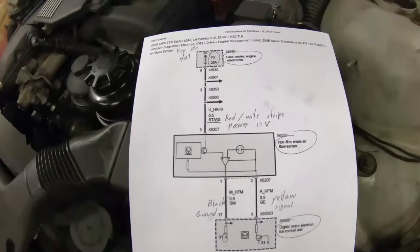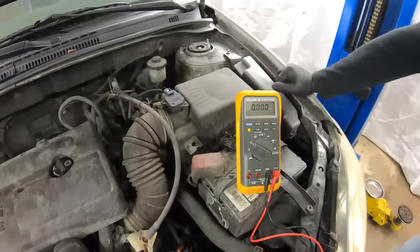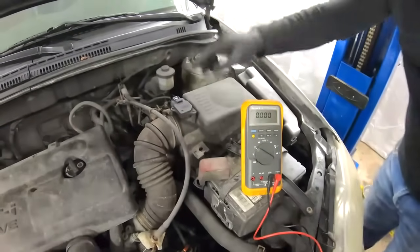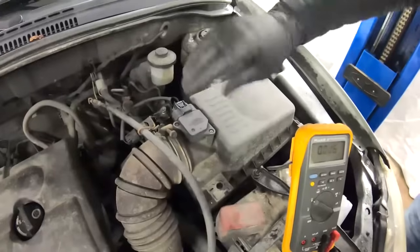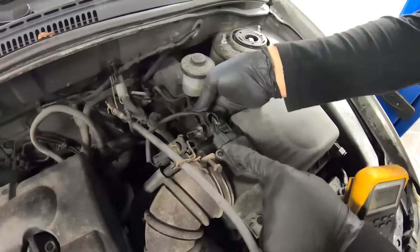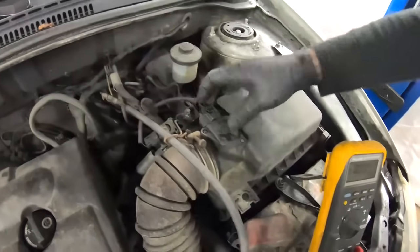This shows how much easier things are when you have the proper tools and information. We have another car — a 2004 Toyota Corolla. The mass airflow sensor on the Corolla is located on top of the airbox, right here. As you can see, there are five wires going to it, which means the intake air temperature sensor is integrated into it.